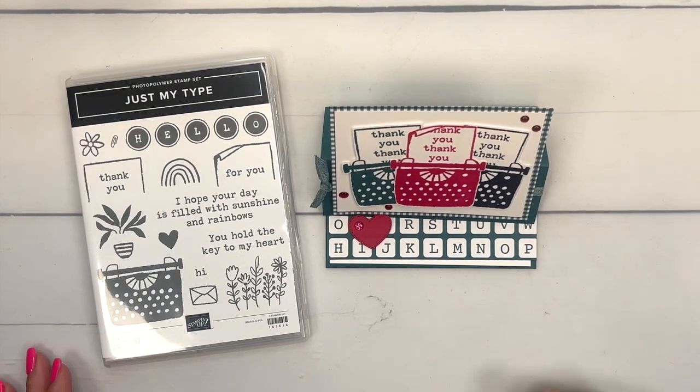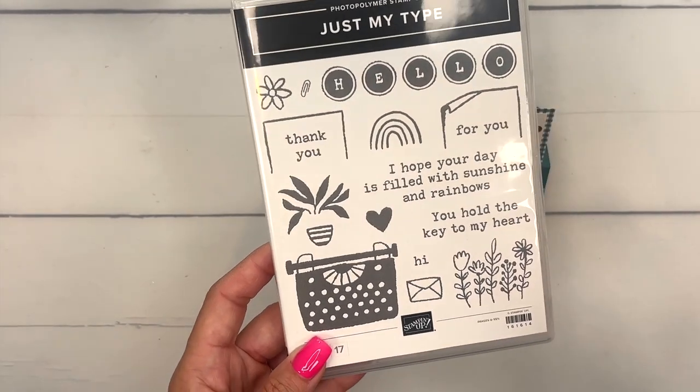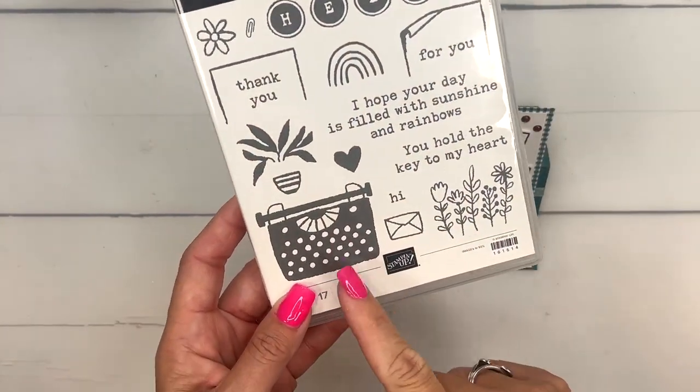Hey everybody, Erica Sirwin here from Pink Buckaroo Designs. This week I'm using the Just My Type stamp set. This is such a fun little stamp set with all these little options to add to your typewriter.